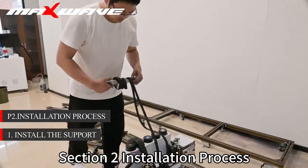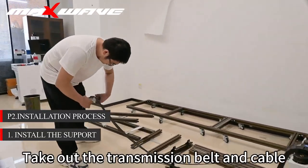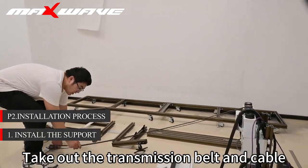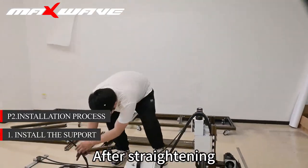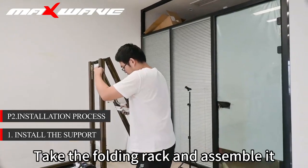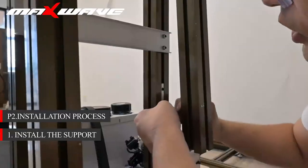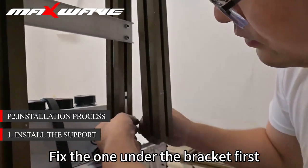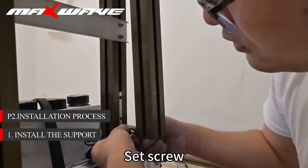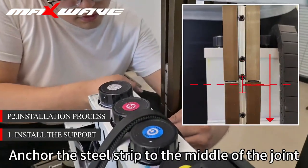Section 2: installation process. Step 1: install the bracket. Take out the transmission belt and cable. After straightening, finishing and flattening, take the folding rack. Fix the screw under the bracket first. Pay attention when fixing — anchor the steel strip to the middle.